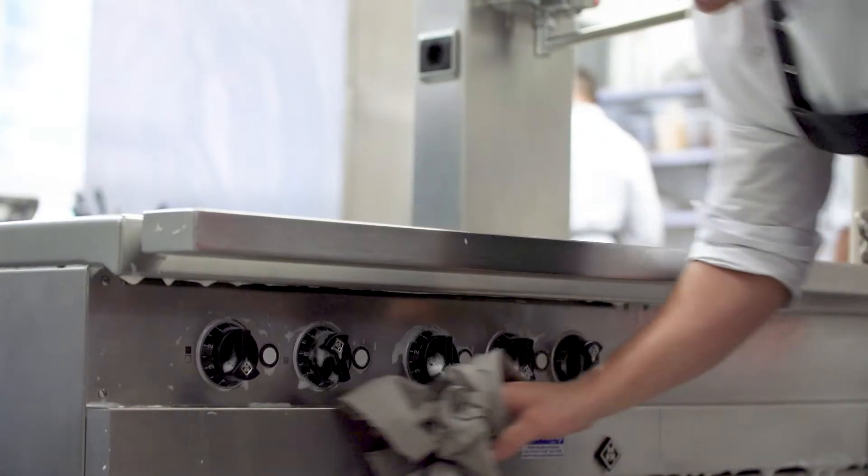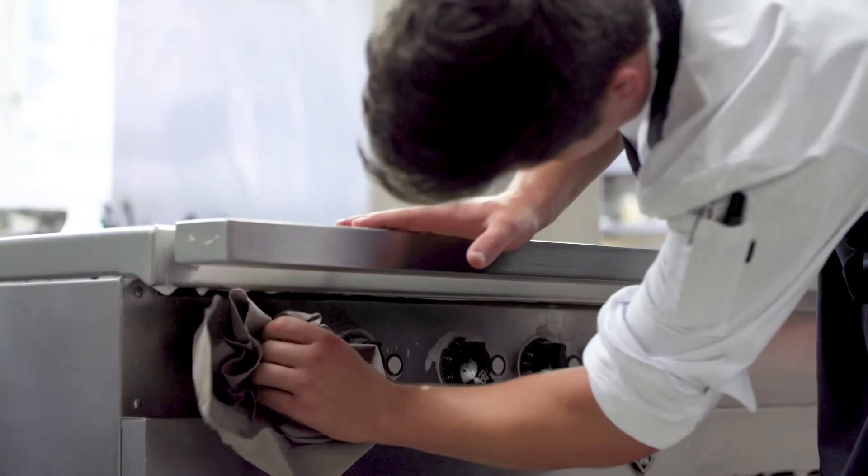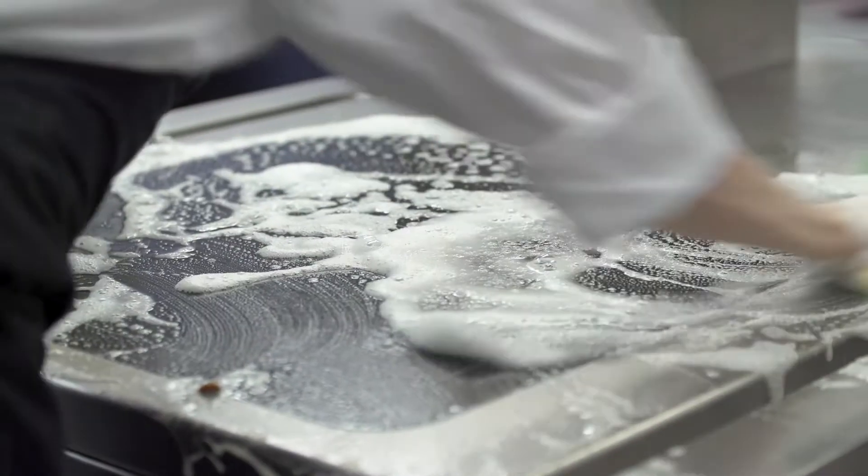Regularly cleaning your kitchen before, during and after service will ensure that you minimise the risks of food safety. Keeping your equipment and work surfaces clean is an important part of this.